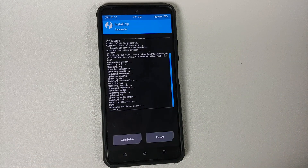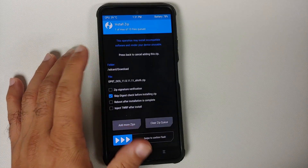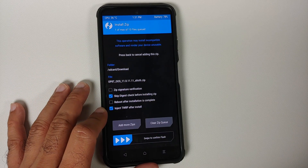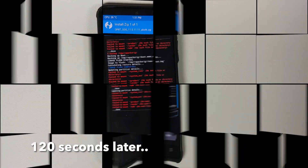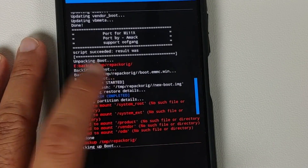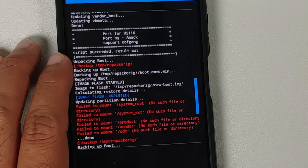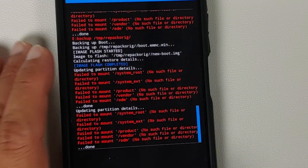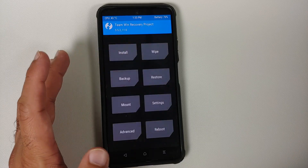Once the firmware has flashed successfully, tap on the Home button and go into Install. This time, we are going to select the Pac-Man Edition Oxygen OS 11. Make sure that Inject TWRP after install is checked, and then Swipe to Confirm Flash. Once the file has flashed successfully, scroll up and make sure there were no errors. The script should succeed, and the text in red about failing to mount some partitions can be ignored. You will notice that TWRP was injected without any errors.